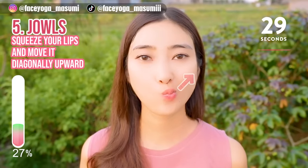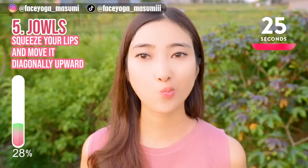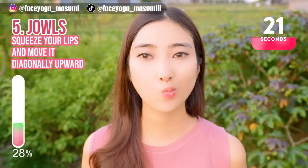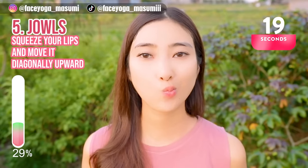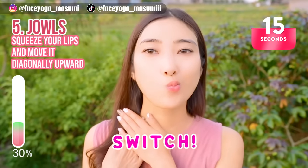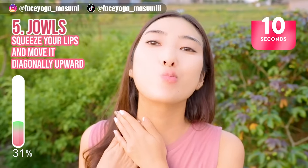Squeeze your lips and then move diagonally upward. Hold this movement for 10 more seconds. At 15 seconds, we're going to tilt your head diagonally backward. 3, 2, 1, switch. You can place your palms on the clavicle bones for more stretch.